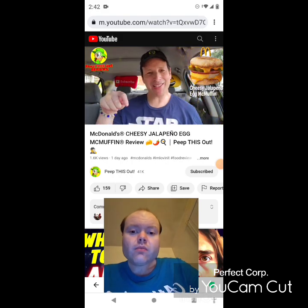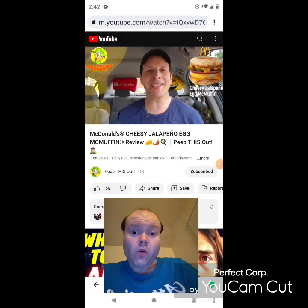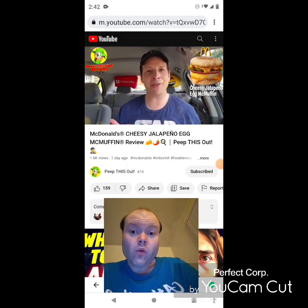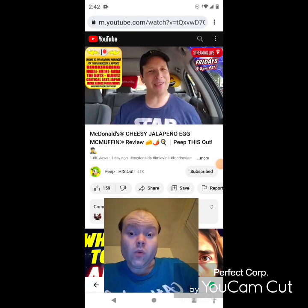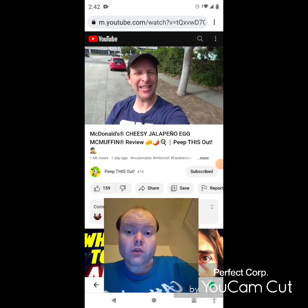Drop those comments down below — first and foremost confirm for me if you think the Egg McMuffin is the quintessential fast food breakfast sandwich on the market. Is it really legendary to you? And overall with the addition of cheese sauce and sliced jalapeños, how excited are you to give it a shot? Drop those comments below and let me know. This is Ian K closing out another high-quality foodie feature for you here on Peep This Out Reviews — bringing you brand new content every single week. Stay tuned for the next review coming real soon — stay frosty.